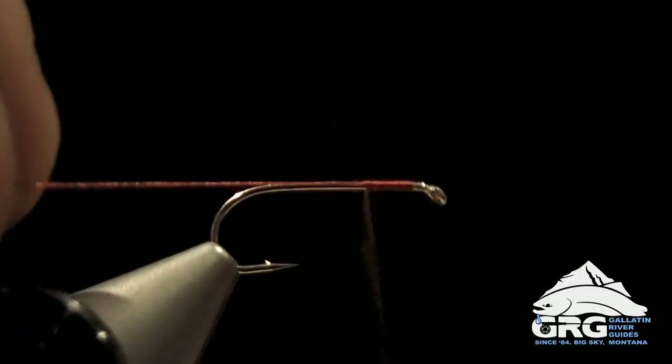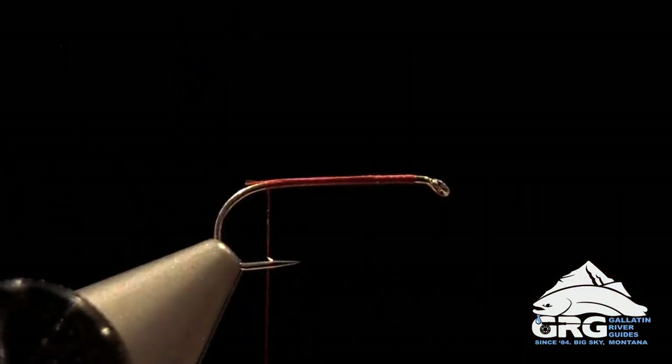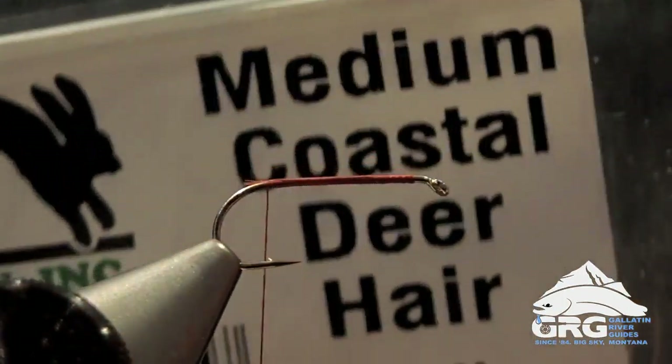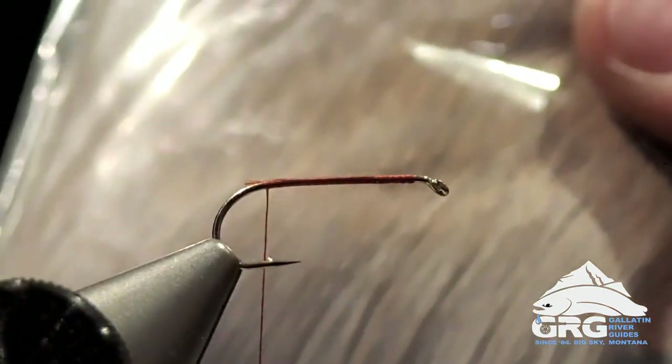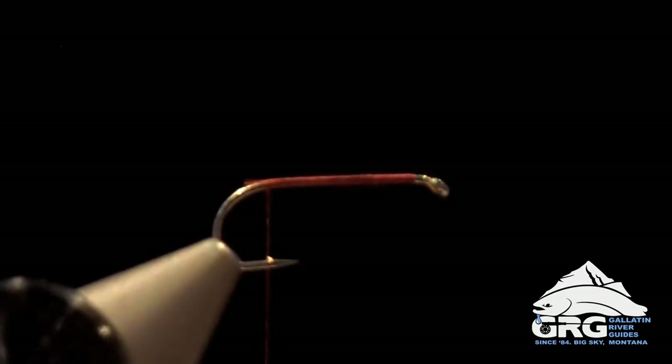Just getting this thread started behind the eye of the hook, and then I'm going to wrap all the way to the barb, and then we're going to tie in a deer hair tail. I like this medium coastal deer hair — nice light color to it, and good stiff fibers for this application. I'm going to cut off a small clump of these and get them stacked.